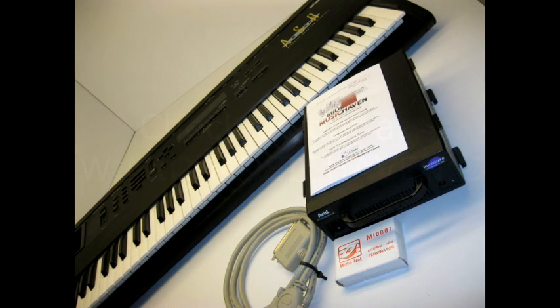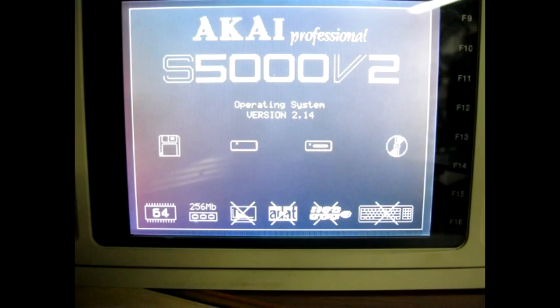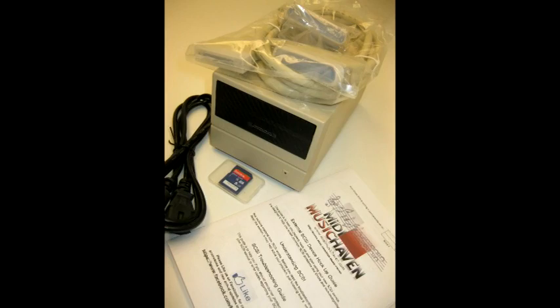Congratulations, and thanks from MIDI MusicHaven.